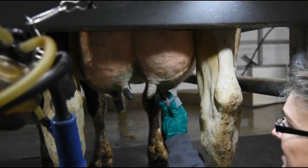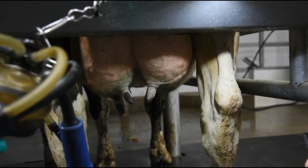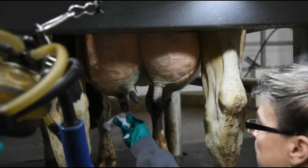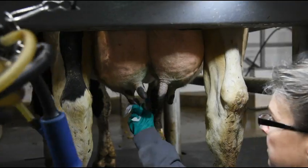To administer, begin by cleaning and disinfecting each teat end with the provided alcohol wipes and allow each teat to air dry. Start with the front teats to improve cleanliness.